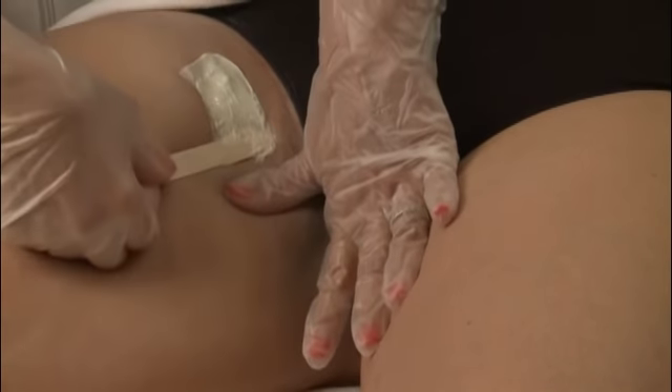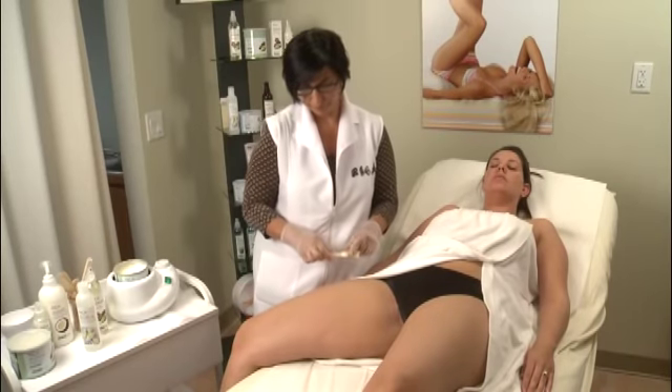Hold the skin taut and remove in the opposite direction. Be sure that the bulb of the hair has been removed. If not, review the steps to be sure that all procedures were followed correctly.